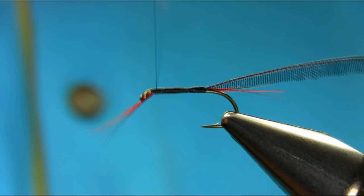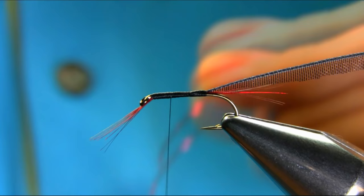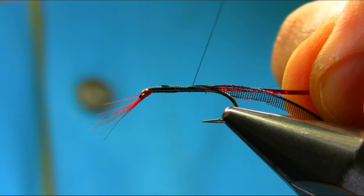All the way. Now just to work with the body — if it's not a level body, you can just kind of level it up. I'm going to add a flash bar, which is a red holographic tinsel — I've already taken the piece off. Just put it on top, and make sure you cut it right on the top once it sits nicely, then secure this.